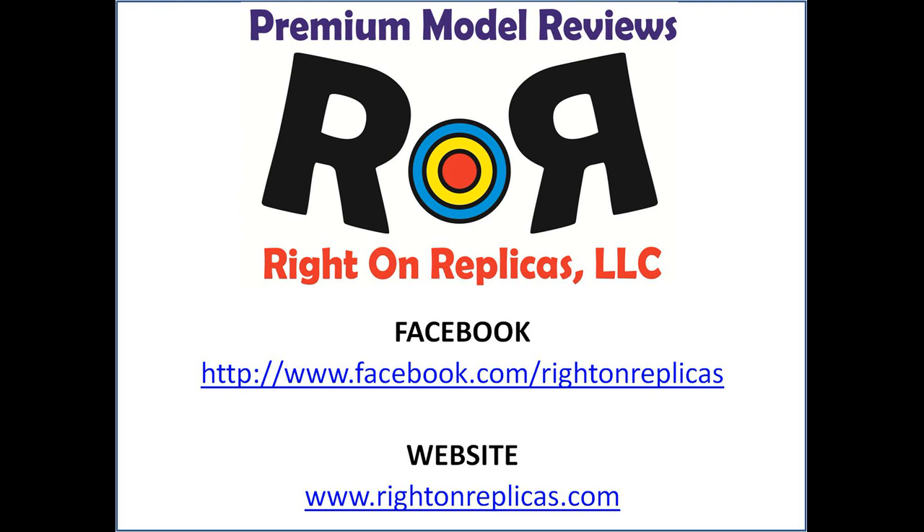We hope you like this premium quality review. Subscribe to our YouTube channel, or you can find us on Facebook, and always at our website www.RideOnReplicas.com. Thanks.